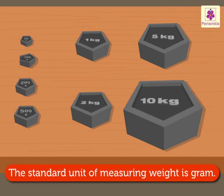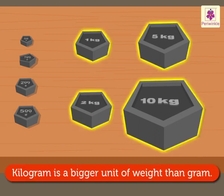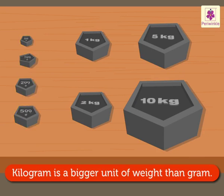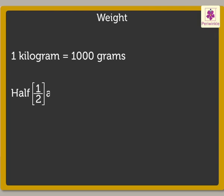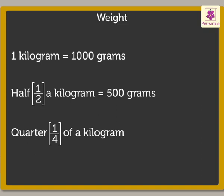This is so interesting. The standard unit of measuring weight is gram. Kilogram is a bigger unit of weight than gram. One kilogram is equal to one thousand grams. Half a kilogram is equal to five hundred grams. Quarter of a kilogram is equal to two hundred fifty grams.